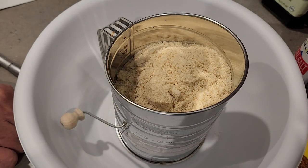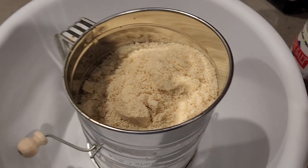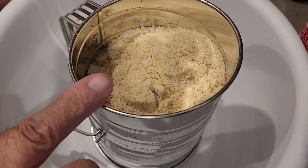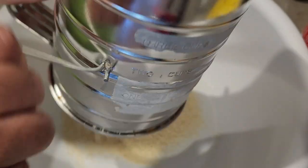We've got two and a half cups of blanched fine almond flour from the Walmart Great Value brand, and what we're doing here is sifting it in my old-fashioned sifter. It's recommended that you sift it before using to make sure you get any lumps out. It's worked out really well for me — just continue on with the process.